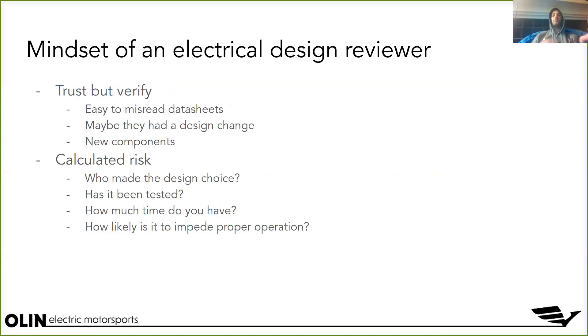One thing I want to talk about is the mindset you should be in when you're using this checklist to review someone else's work. Someone has designed something and they come to you and say 'hey, can you review my design because I want to get it shipped out?' Reviewing a design is super critical — that's why we have design reviews. But it's also super critical to review them in this level of detail and catch all the minute things, because it's super easy to make mistakes when designing electrical circuits and PCBs.